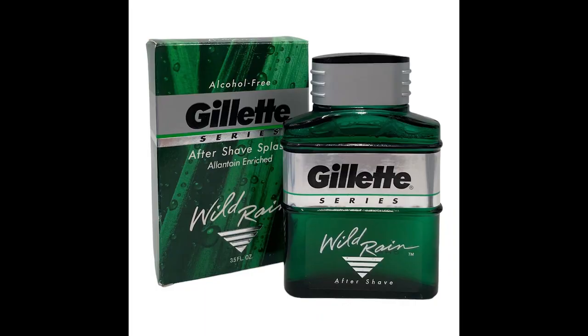The scent is based on Gillette Wild Rain, which is an aftershave from the early to mid 90s. As such it's got that aquatic fougere sort of vibe, not too different from Calvin Klein Eternity, Dolce & Gabbana Pour Homme, Azzaro Chrome — that kind of style of scent.